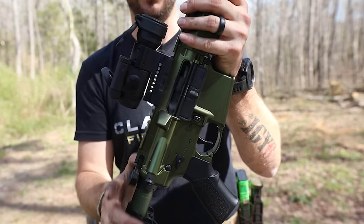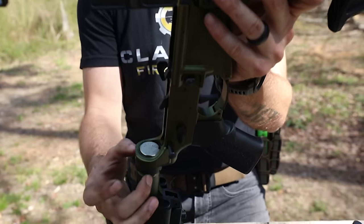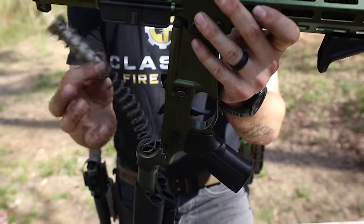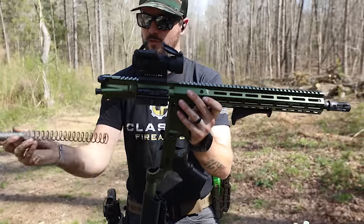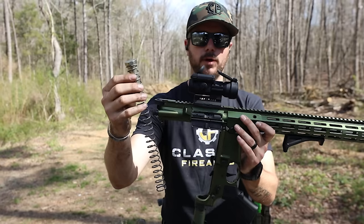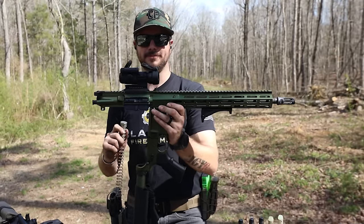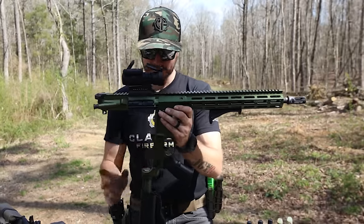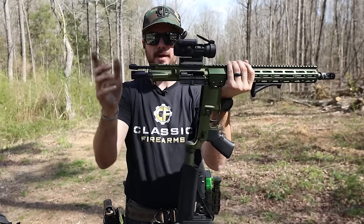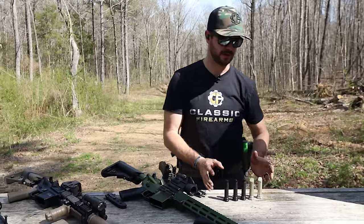As you can see right here, your buffer assembly — there's a buffer here captured by one little pin and it's on a spring. That's its own little self-contained thing. That right there is a very vital part of this gun; without it you're only getting one round off. All it does is make sure this piece pushes the bolt back into its chambered or seated position.